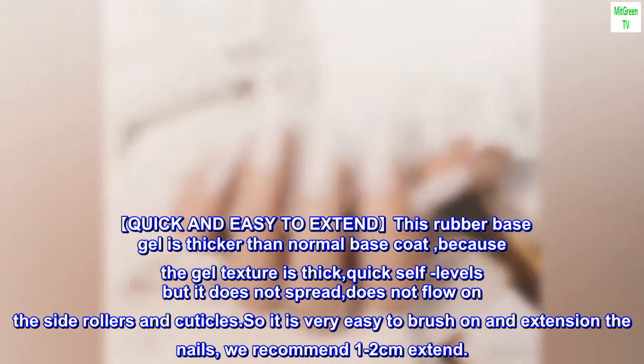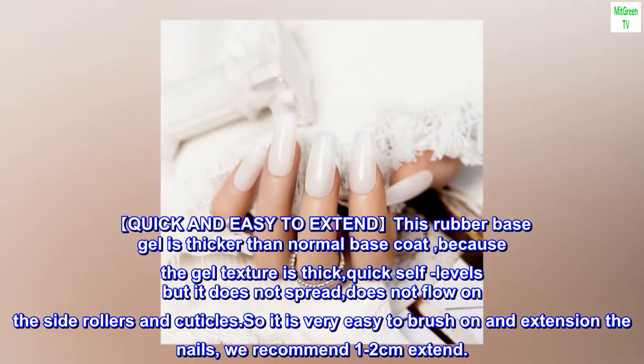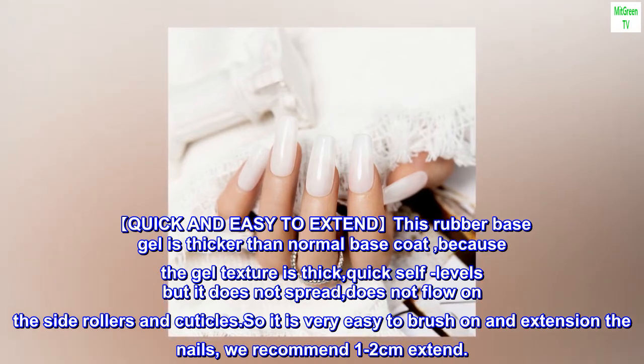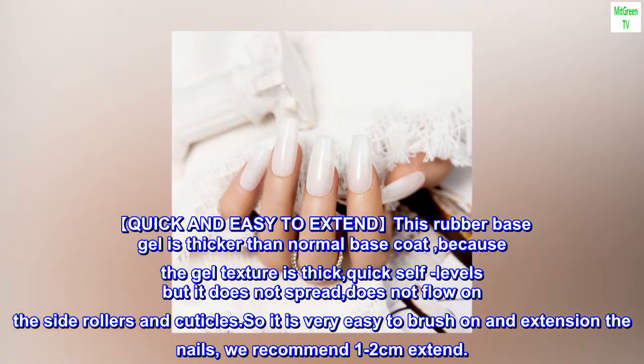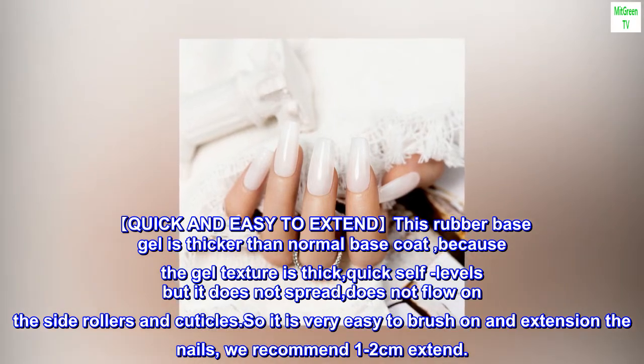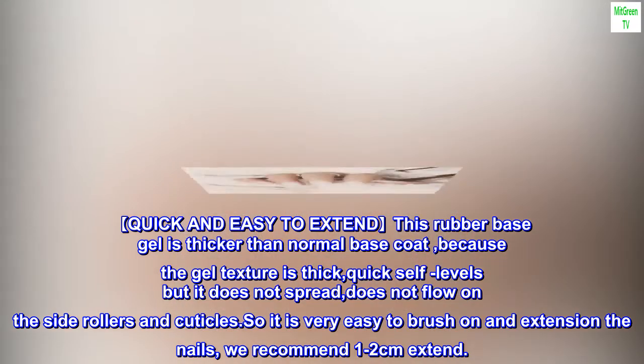Quick and easy to extend: this rubber base gel is thicker than a normal base coat because the gel texture is thick. It quick self-levels but does not spread, does not flow on the side rollers and cuticles, so it is very easy to brush on and extend the nails. We recommend 1-2 cm extension.